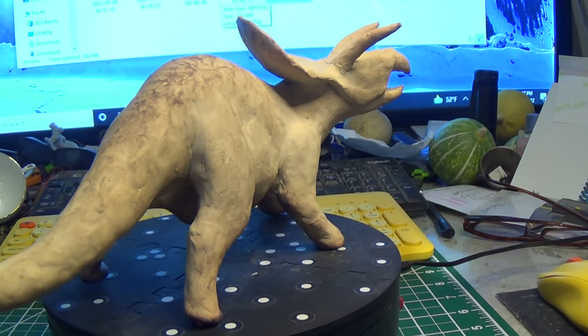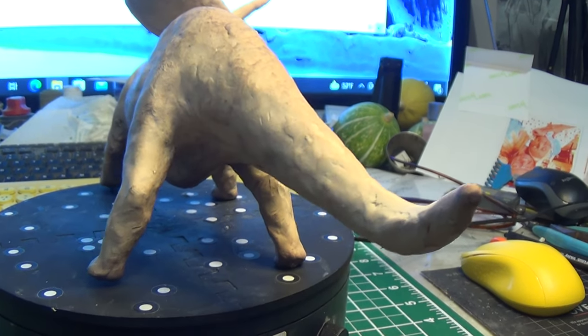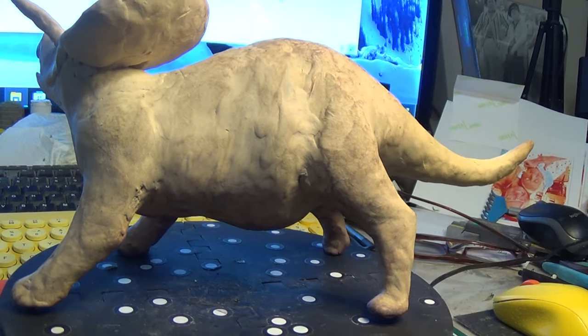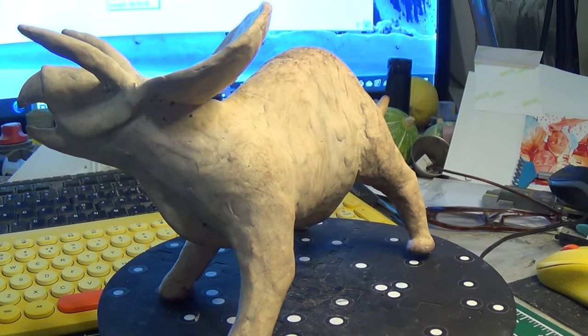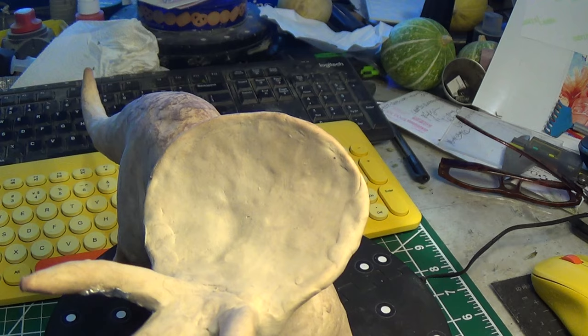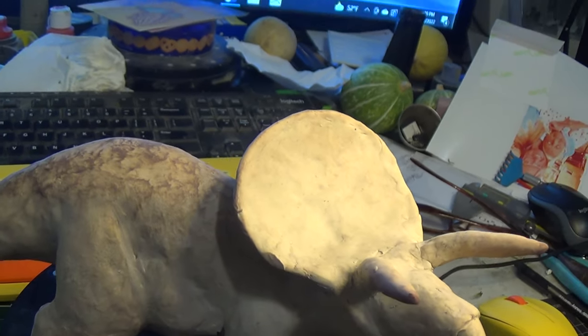I left the surface with all my fingerprints and tooling marks in it so it would scan better — and it does scan very well. I'll refine the legs and all the trouble spots in software, and we'll just see how much better I can do than I did 40 years ago with just my fingers, some popsicle sticks, and a few handmade tools. I'm pretty satisfied with how it's coming along so far.